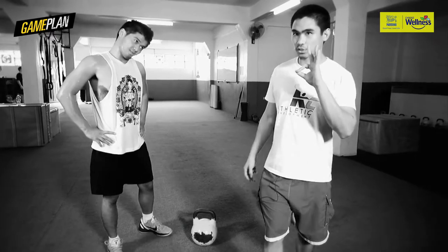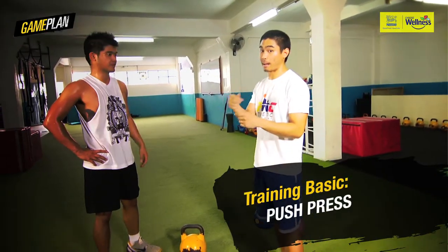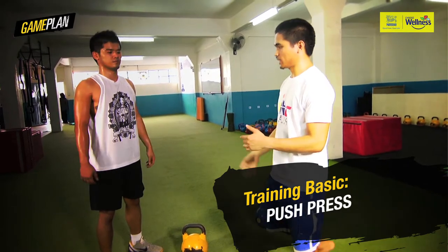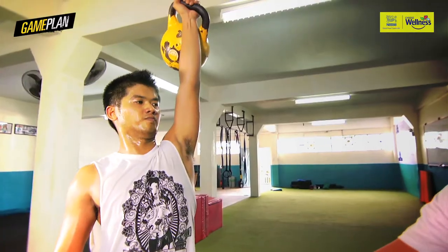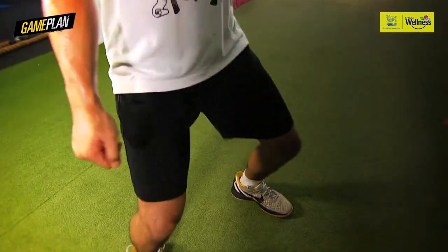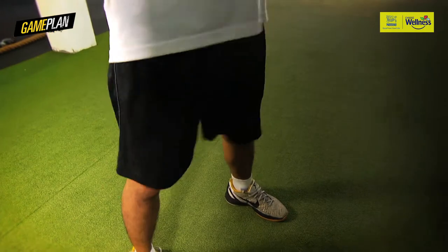The third exercise we're going to string into the group is the press. We're going to go into the ballistic version, the power version, which is the push press. He works from the clean, from the rack. Pushes with the legs, and it's momentum — he's using the ground to push off. It's not just all arm; he won't be able to last for one minute if it's just all arm.